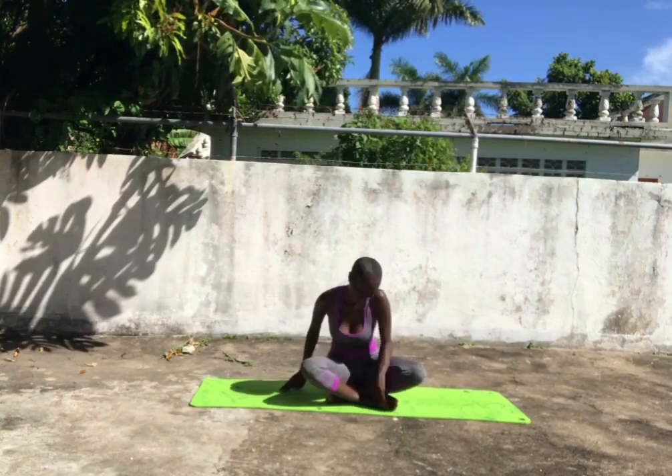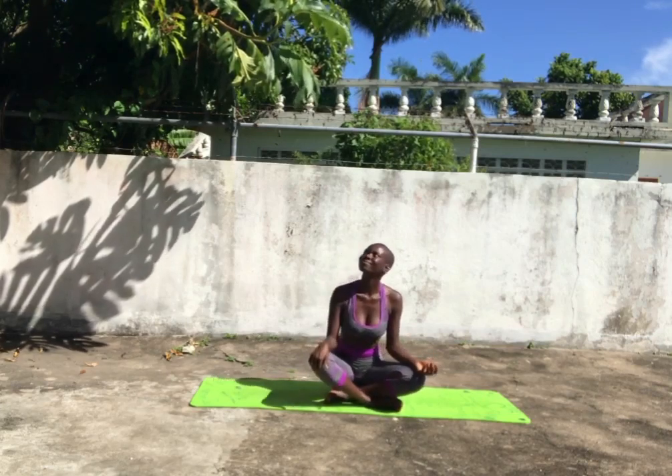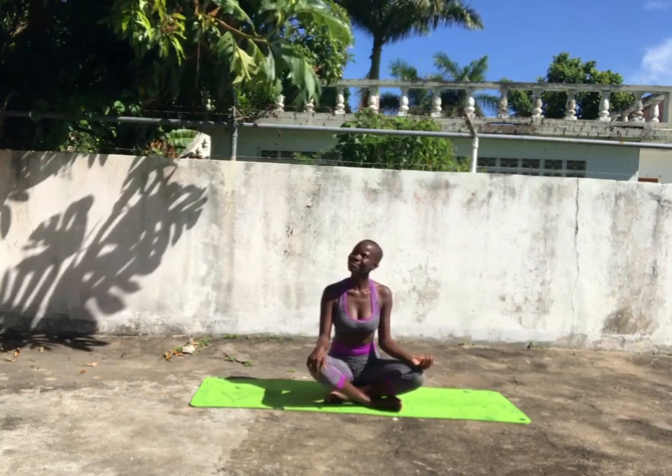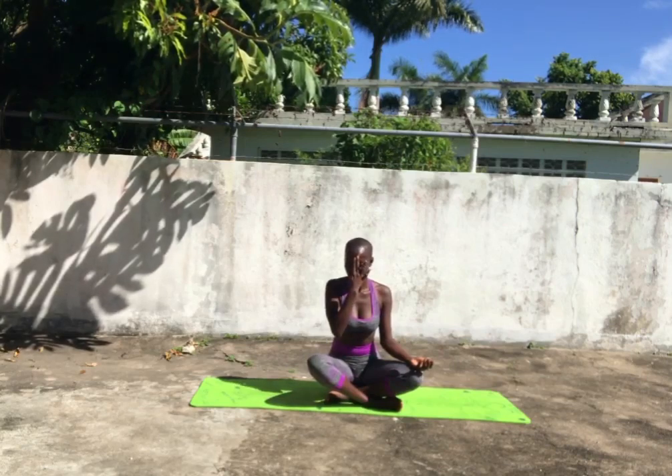Find a comfortable seated position in either Sukhasana, Ardha Padmasana, or Padmasana. Place your left palm on your knee facing up in Kapti Mudra, and then close your right nostril with your thumb.